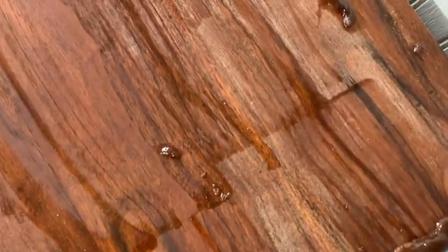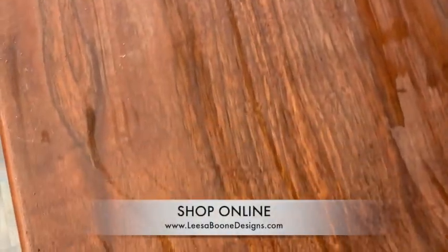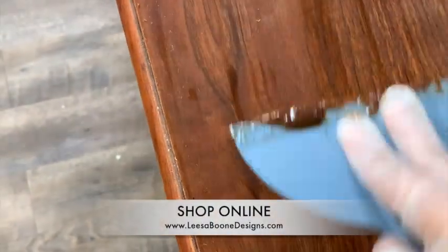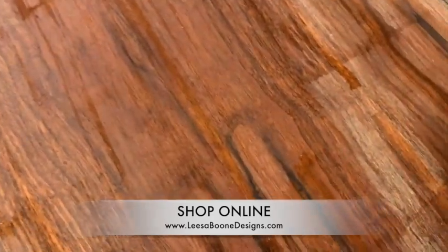I would love it if you would like this video. Comment below if you've ever stripped a piece of furniture and if you've had trouble. Don't forget to subscribe to my YouTube channel for more tutorials. Thank you for your support. The products that I use here, except for the stripper, can be found on my website lisaboondesigns.com.